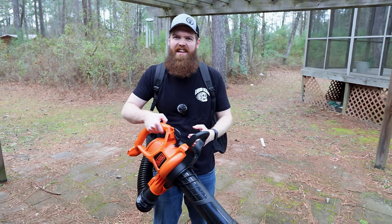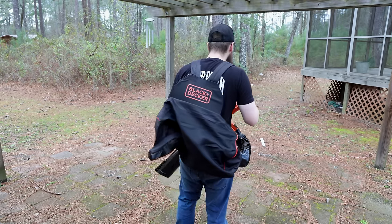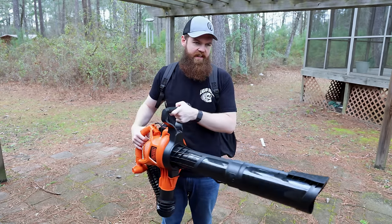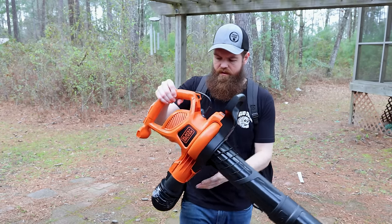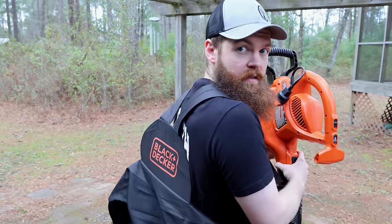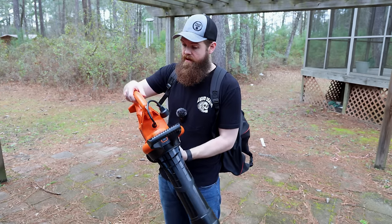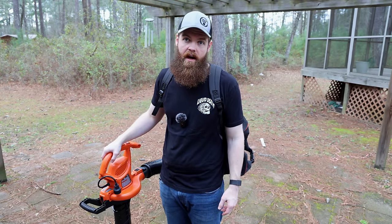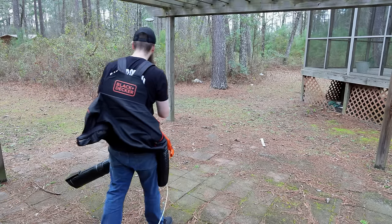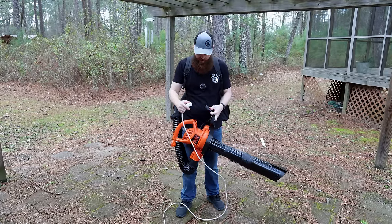Next we have a Black & Decker leaf sucker device. It comes with a backpack. It is corded, and the idea here is obviously to suck everything up, and then somehow this motor is supposed to mulch up the stuff and shove it into the backpack. I have had very poor experiences with Black & Decker, so if this thing works, I'll be impressed. We also have a healthy mix here — pine straw, leaves, and some pine cones. If it gets all this up, that'll be impressive.